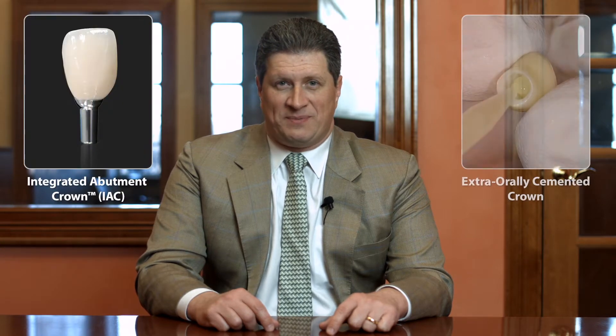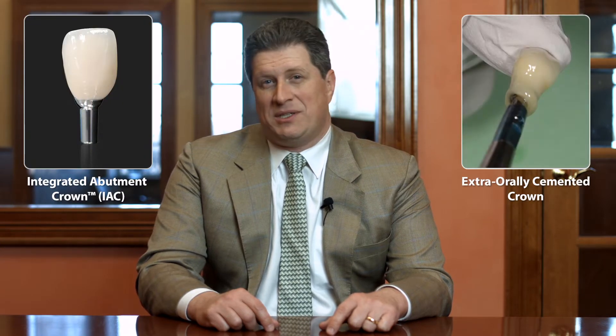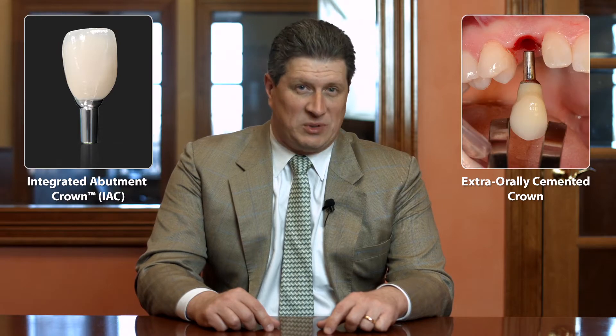Hi, I'm Drauzio Sperati, and it's a pleasure to have the opportunity to talk to you again. Inserting and seeding a crown over the bicon implant is a simple procedure. However, some clinicians may experience some difficulties doing so, especially those who are not familiar with the system.